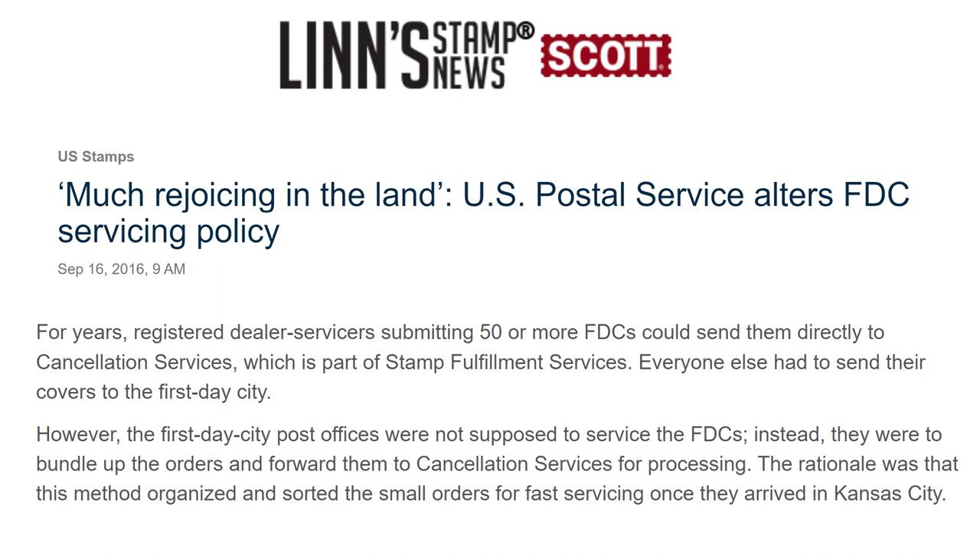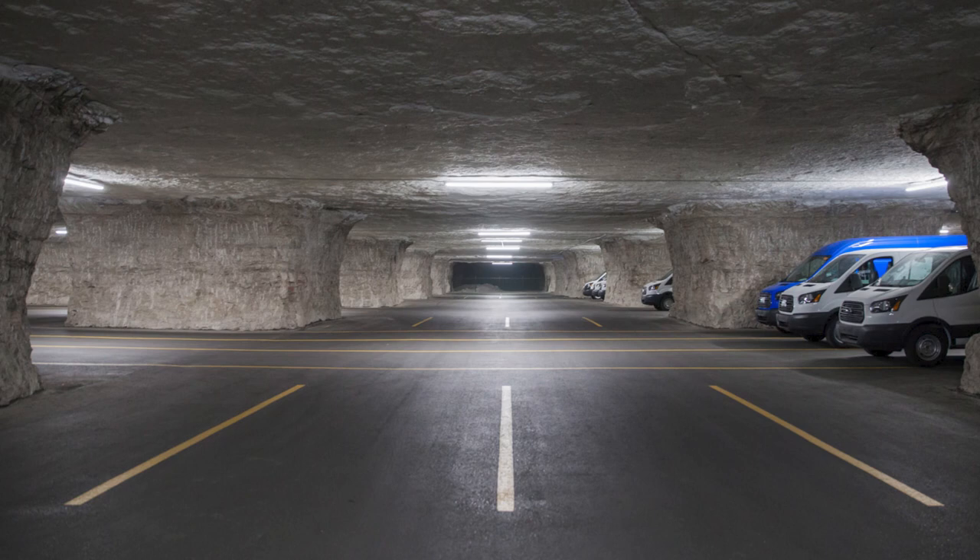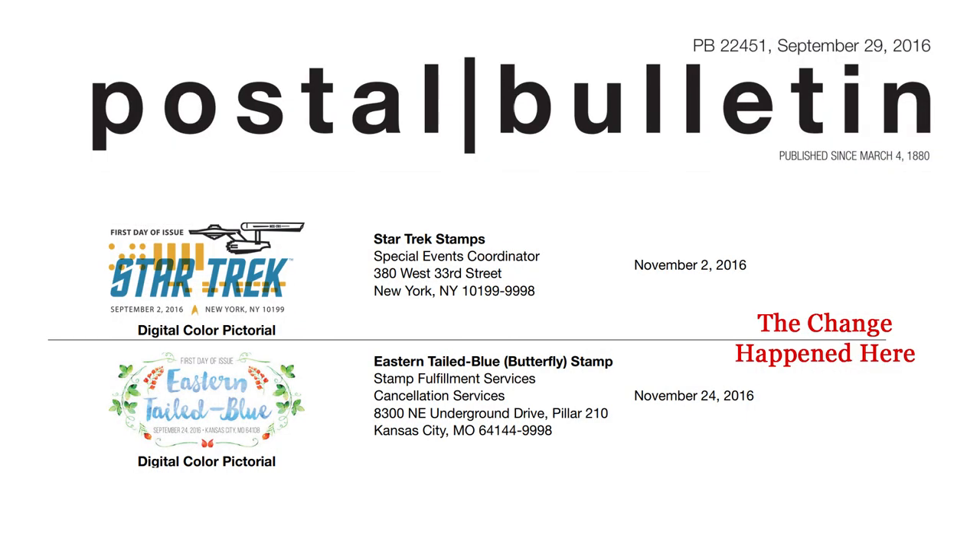At some point, the first-day-of-issue cities also stopped canceling the covers themselves. There was a stretch of time where they would receive the requests, but they'd bundle them up and send them off to Kansas City — the one in Missouri, not the one in Kansas — which is where the Postal Service's Stamp Fulfillment Services Center is, and its Cancellation Services office. Weirdly, those offices are in a giant underground mine. They were the ones actually doing the canceling. If you were a high-volume customer, you could send it directly to Kansas City, but if you were an average person just wanting a few postmarks, you had to go through that lengthy middleman process. That all changed in 2016, and now all first-day requests get sent to the same address.